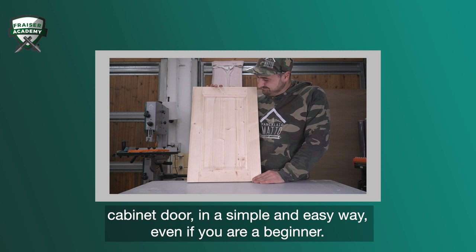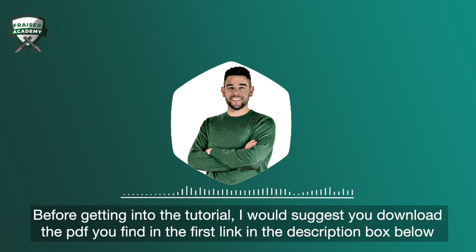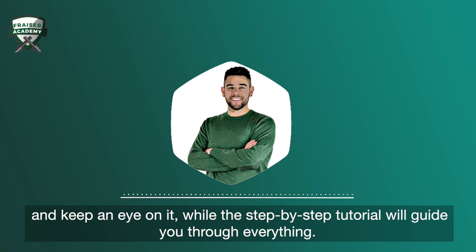Before getting into the tutorial, I would suggest you download the PDF you find in the first link in the description box below and keep an eye on it, while the step-by-step tutorial will guide you through everything.